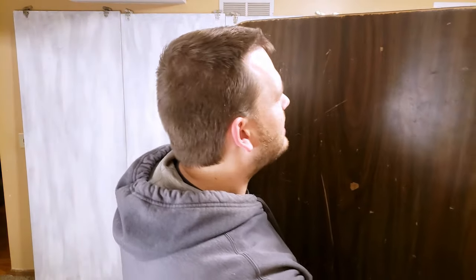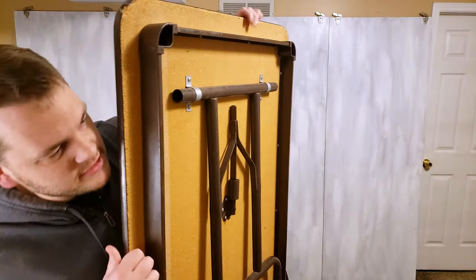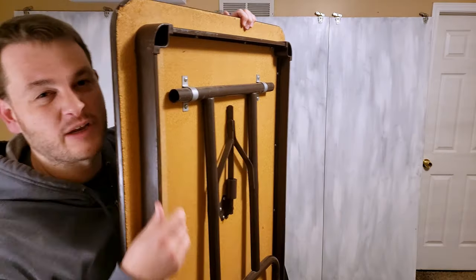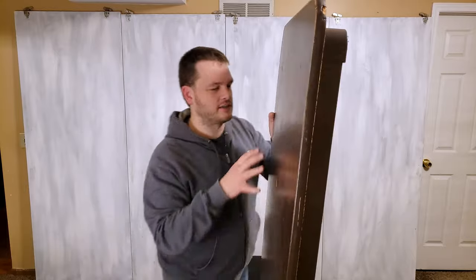We're back to garage sale world right here. This lives in my garage sometimes. This is a really nicked up, beat-up old folding table with the metal frame — really heavy. I think it was like two bucks or five bucks at a garage sale.